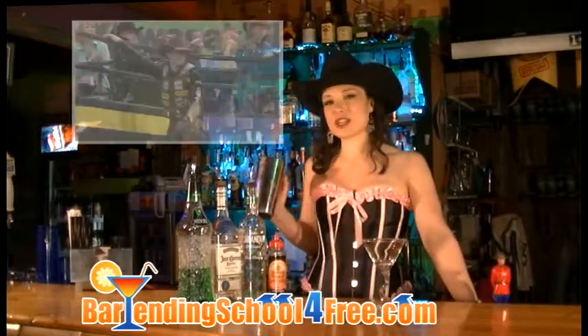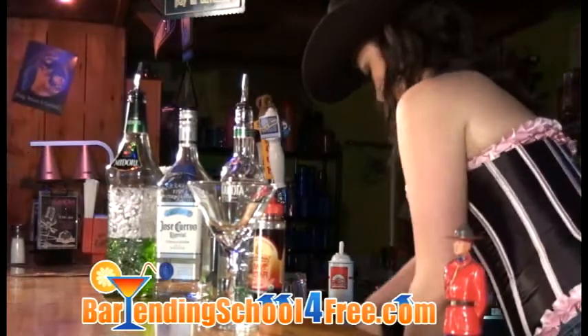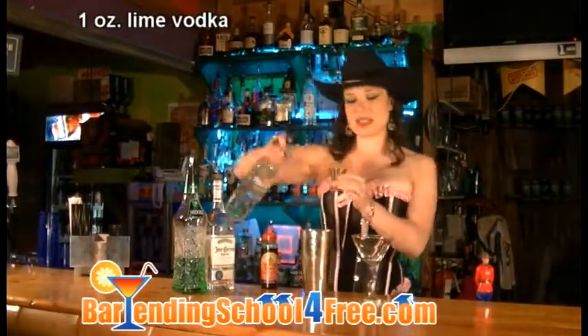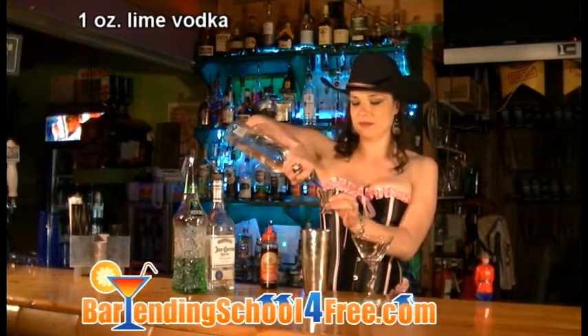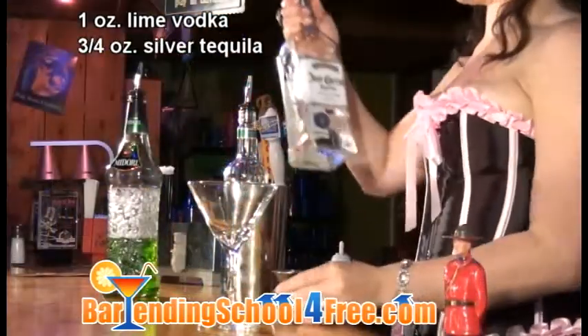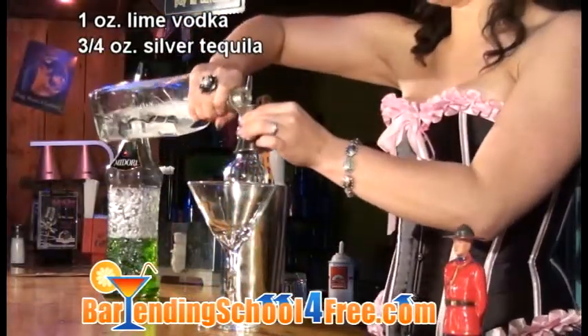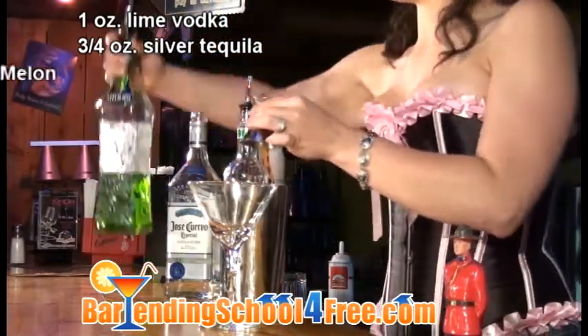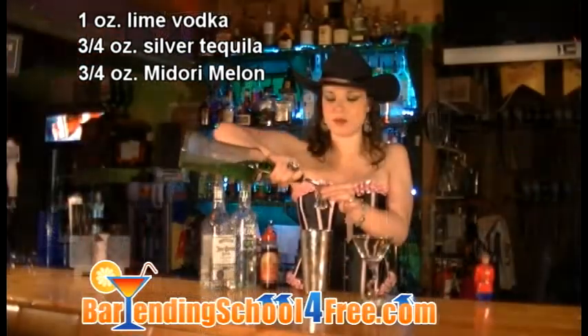We're going to start off with our shaker tin and some ice. Into this we are going to add one ounce of lime vodka, three quarters of an ounce of a silver tequila — today we're using the Jose Especial silver — and three quarters of an ounce of Midori melon liqueur.